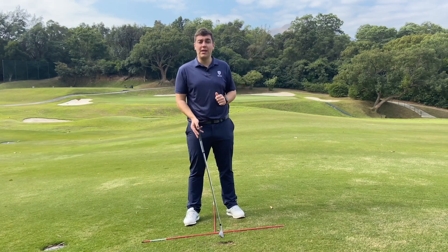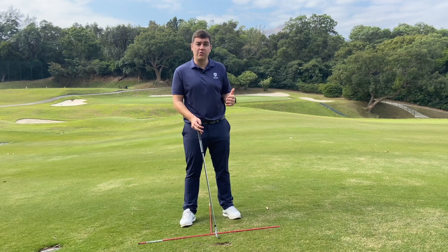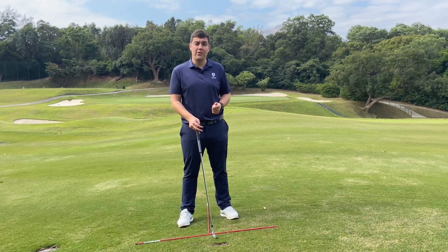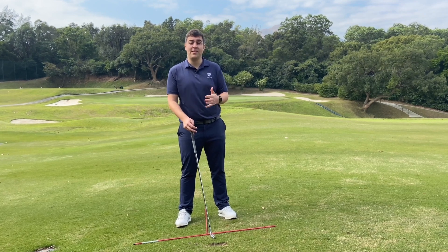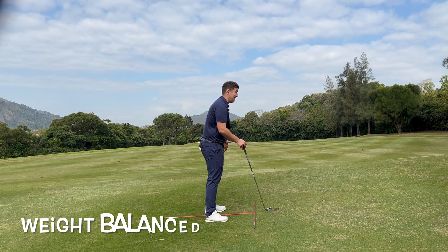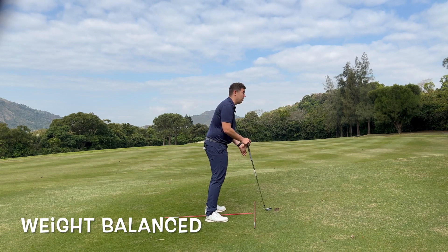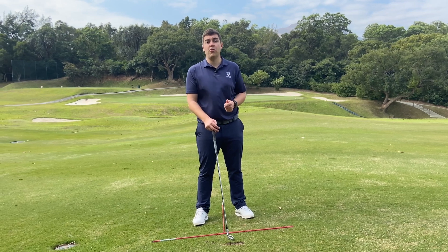I'm back on the green and I have a good chance for a birdie. One thing I want you to notice from the shot I just played is how I kept my balance. Because the slope is above my feet, this is encouraging me to fall backwards. To negate this, I put my weight slightly forward to help balance me out, and this is important from all sloping lies.